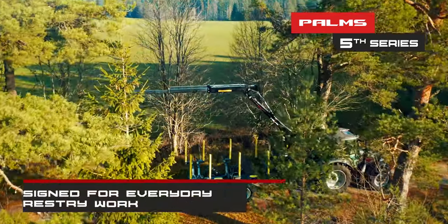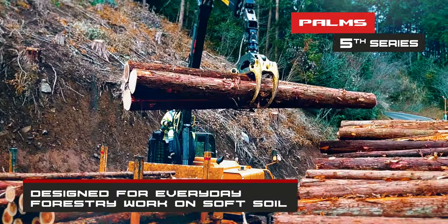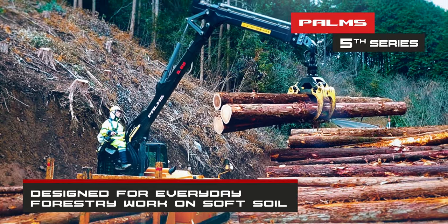5th Series Cranes are designed for everyday forestry work with medium-sized tractors. They are optimal for thinning and clear-cutting on soft soil.